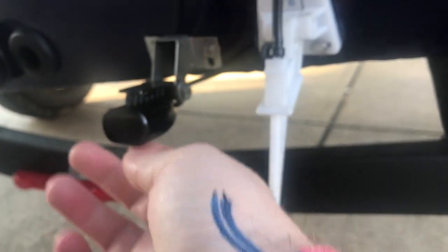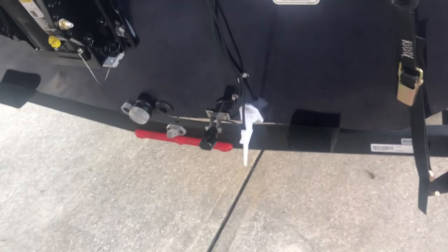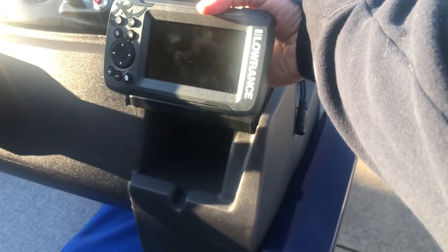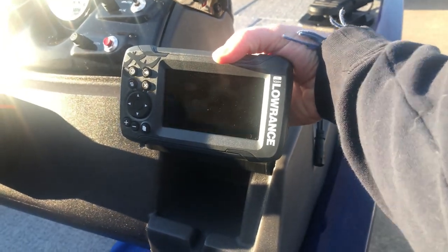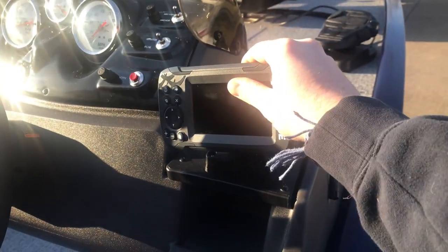And then you've got your little sonar for the Lowrance screen that I opted for — it's a little four-inch screen. Fish finder, depth finder, GPS, all that. I can download all the latest maps. I'm not going to mount it or power it right now, but it goes nicely here with a nice little swivel stand. That will be nice to have.